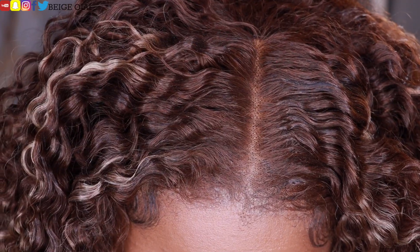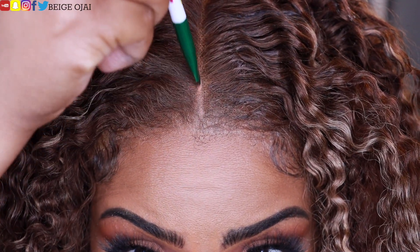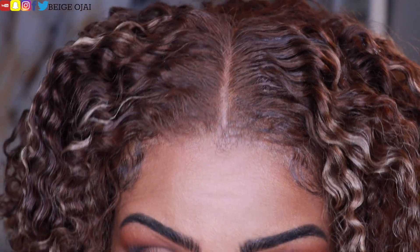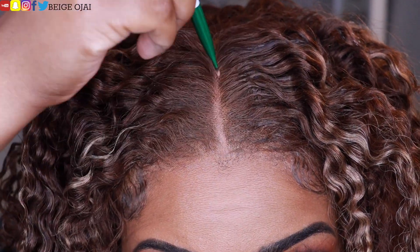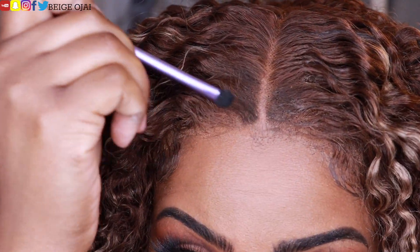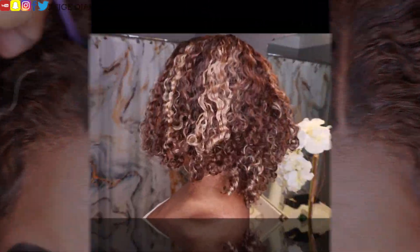And here is a close up of that natural looking melt. I think the hairline looks amazing, but I am going to apply a little bit of eyeshadow to the parting space because this hair color against my complexion doesn't really show up that well. I'm going to have to define the part a little bit more.